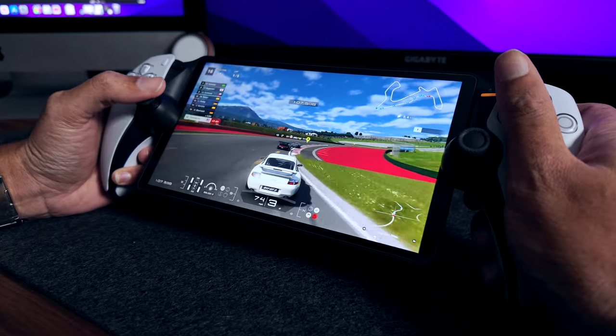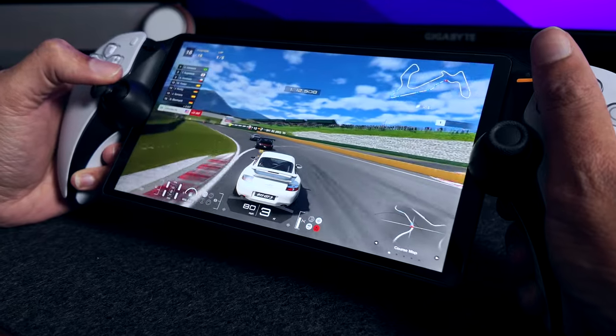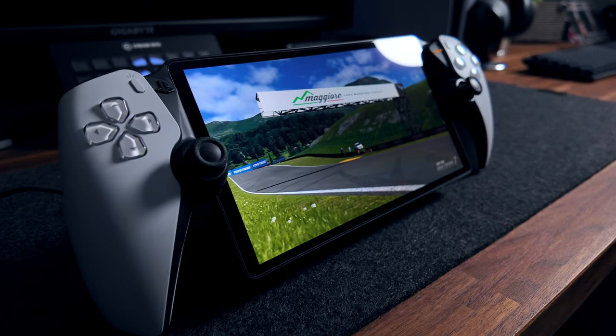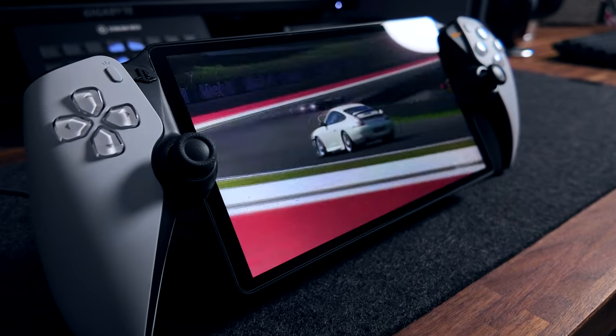The 8-inch 1080p LCD screen that comes with the PlayStation Portal is surprisingly good — might I even say beautiful at times. It does struggle with deep blacks, but that's common with all LCD screens and doesn't take away from the graphical capabilities. The vibrancy and brightness are really good for a $200 device. When the device launched, people were harping on the 1080p screen instead of 4K, but it's an 8-inch screen and the Remote Play application caps out at 1080p anyway, so a 4K display would be absolutely useless on this device.